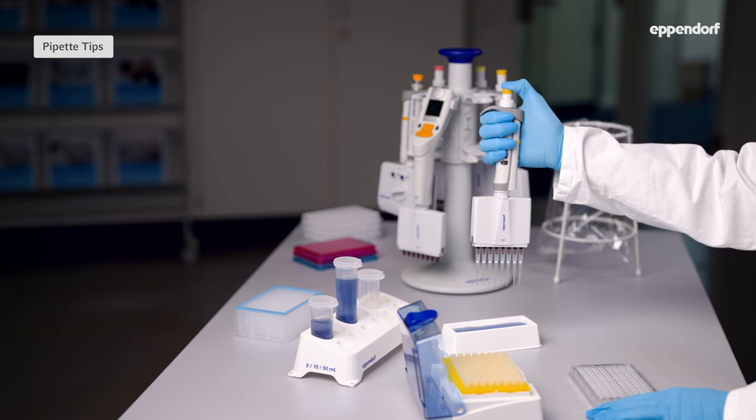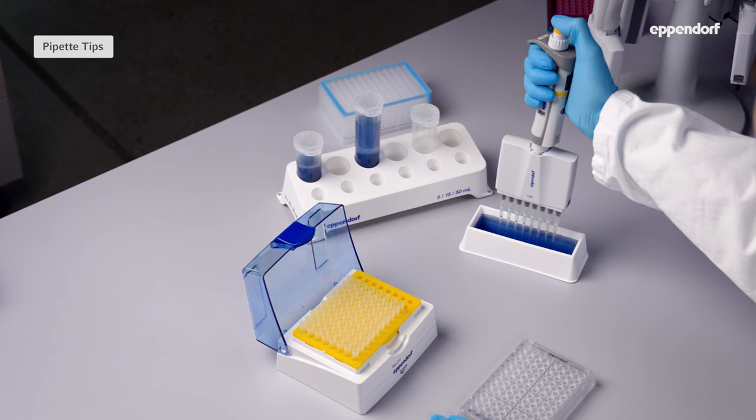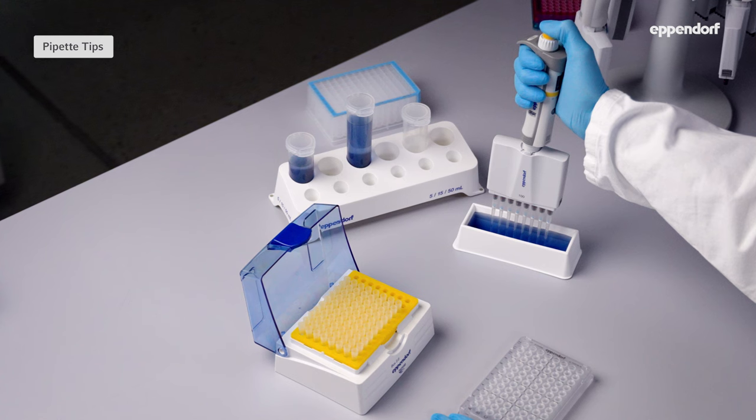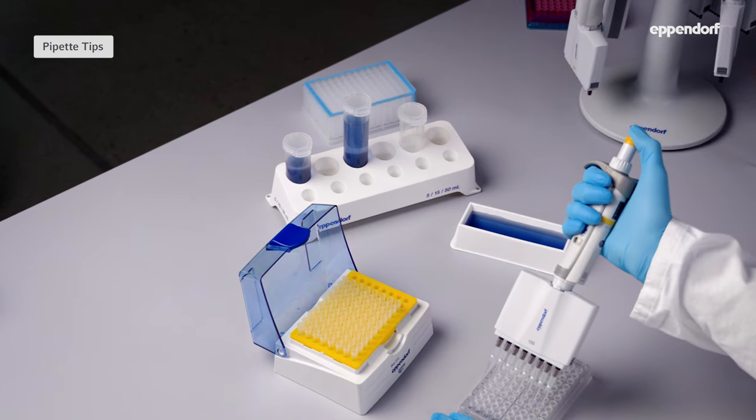Step two is the actual pipetting process. With multi-channel pipettes, you'll work with a tip top. Be careful to hold the pipette vertically at a 90 degree angle without touching the container. When filling the plate, hold the pipette at a little bit of an angle with the tip touching the walls of the wells.